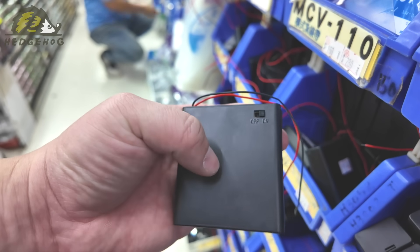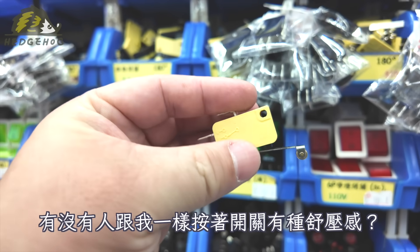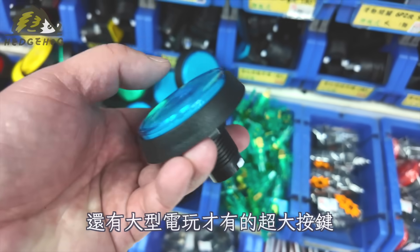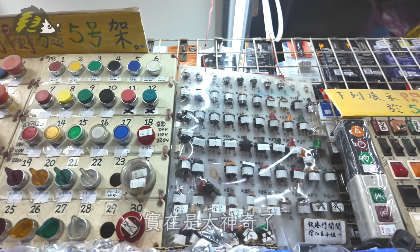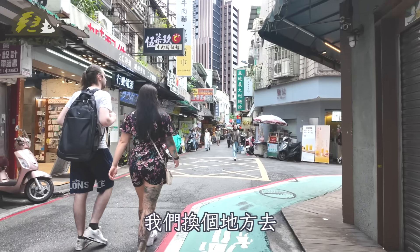也是密密麻麻的產品，這家好像工具選擇更多了一點。零件櫃上的規格是手寫的耶，感覺讓冰冷的電子零件多了一點親近感，這樣的陳列也是一種美，不是嗎？它的熱縮套管顏色好像更多，而且是成卷狀的，需要多長再剪下的販售。這是放乾電池的電池盒，還有帶有開關可以控制輸出的款式。我很愛逛各種不同的開關，有沒有人跟我一樣按著開關就有一種紓壓感？還有大型電玩才有的超大按鍵，想起那童年的時光了，這些各式各樣的開關我可以逗留很久，實在是太神奇了。好啦，電子材料行逛夠了，我們換個地方去。